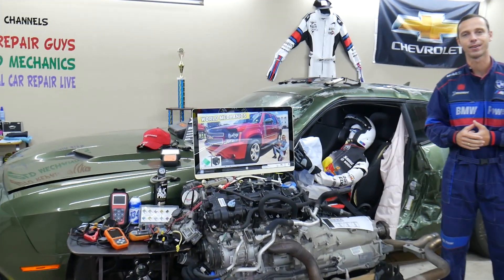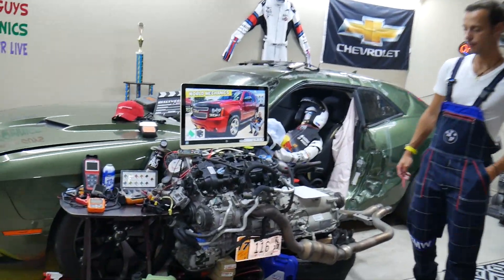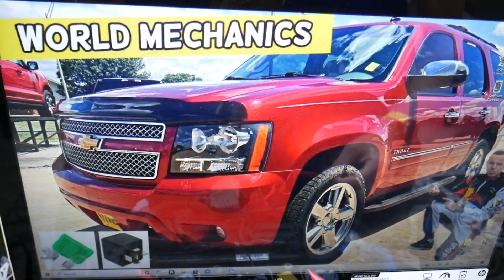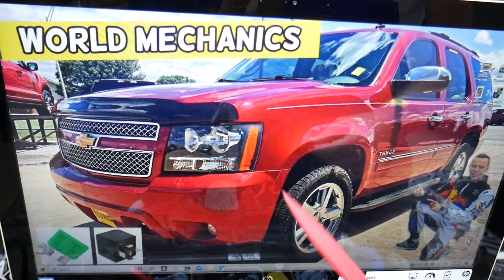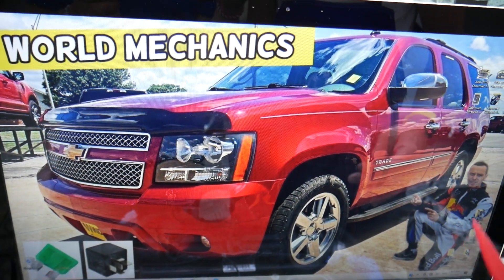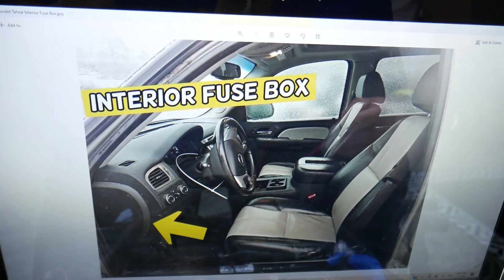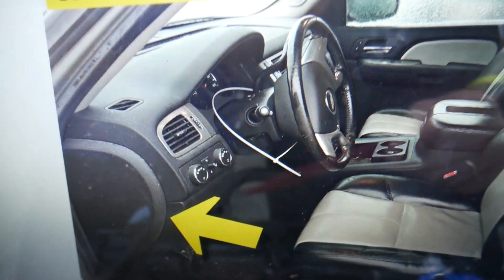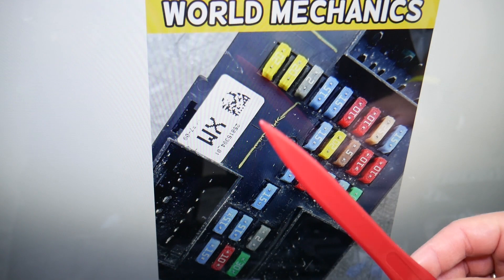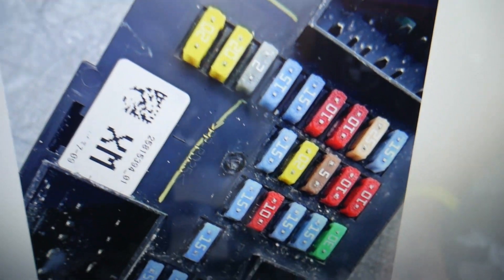Now for the trunk fuses — we'll demonstrate on this generation Chevy Tahoe. The Suburban is practically the same, just a longer vehicle on the same platform. There are three different fuse boxes and today we'll work on two of them. The first one is on the driver's side: open the door, and on the side of the dash you have a cover — pop it open and behind it you'll find a fuse box with a layout just like this one.